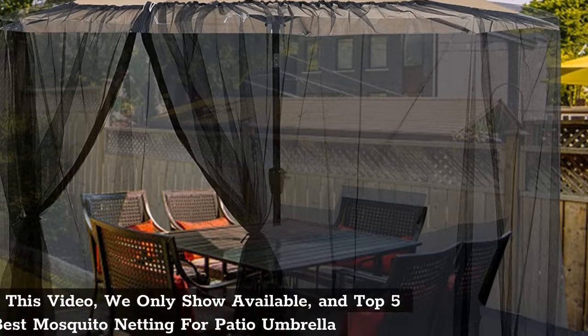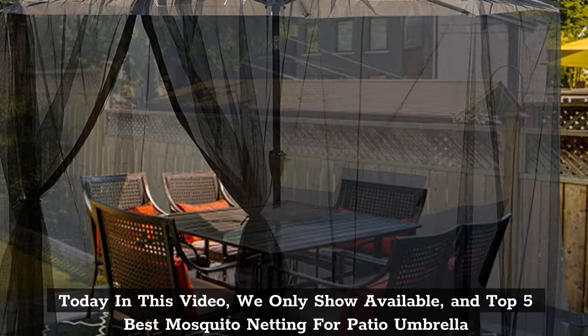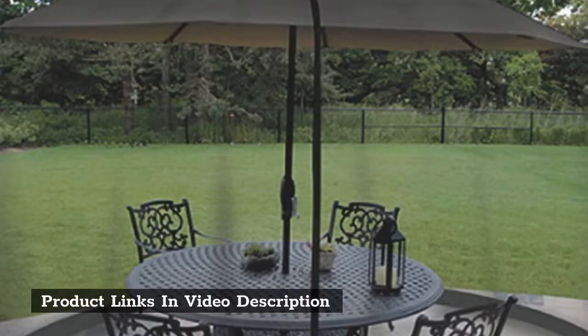Today in this video, we only show available products. Top 5 Best Mosquito Netting for Patio Umbrella. Product links in video description.